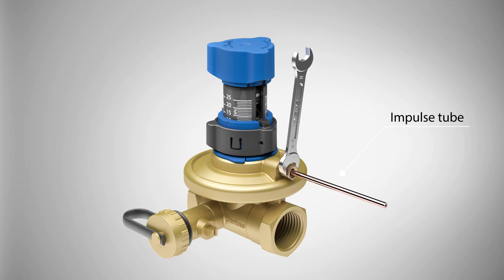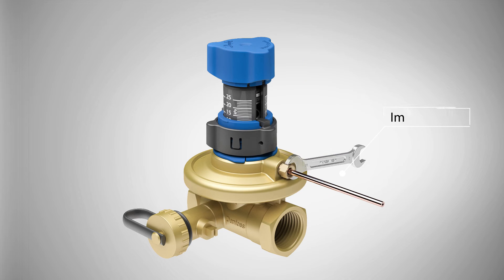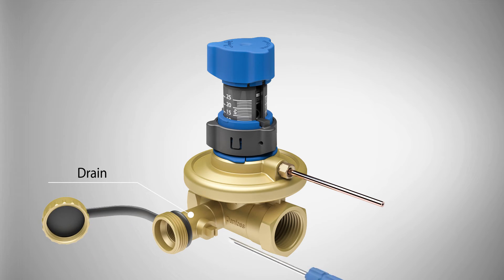Mount the impulse tube in the ASV-PV valve to connect to the partner valve. The drain connection on the ASV-PV can be used for water tapping and filling of the heating system.